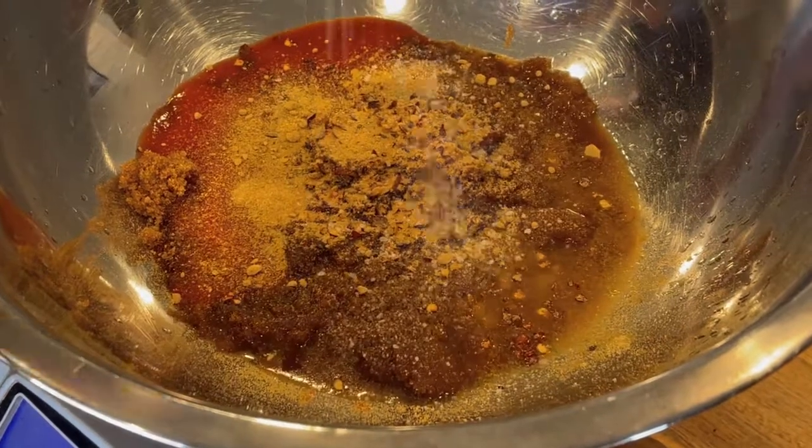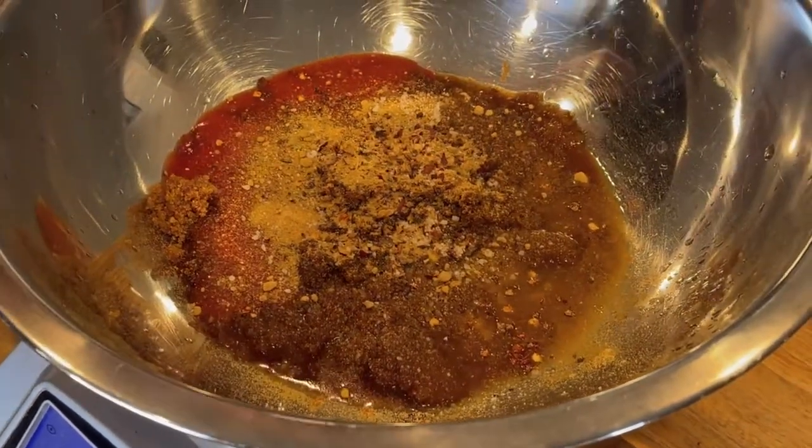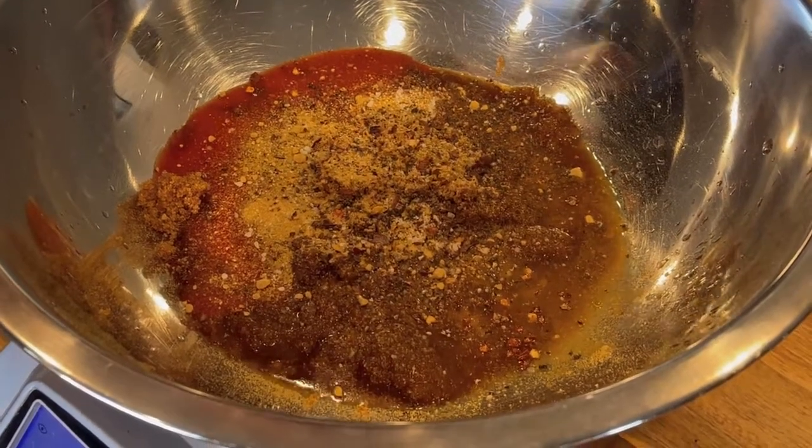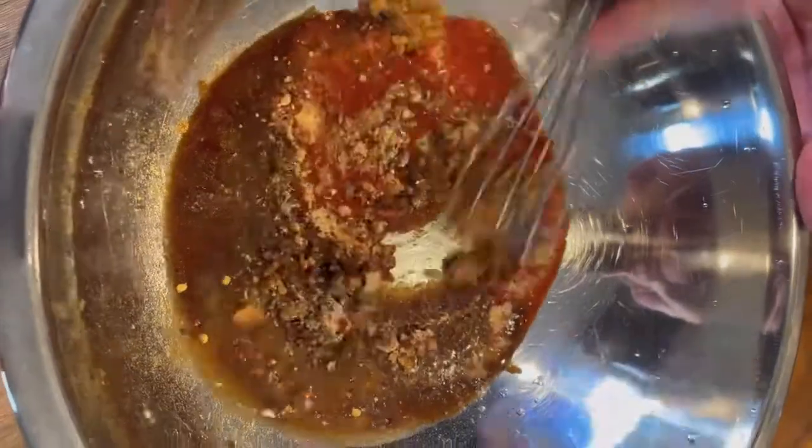You can use fresh garlic and ginger if you want — you'll whisk them straight into the sauce along with everything else. We've got a little kosher salt and black pepper. That's it. Whisk this sauce together until everything is smooth, then set it aside. Nothing fancy here.